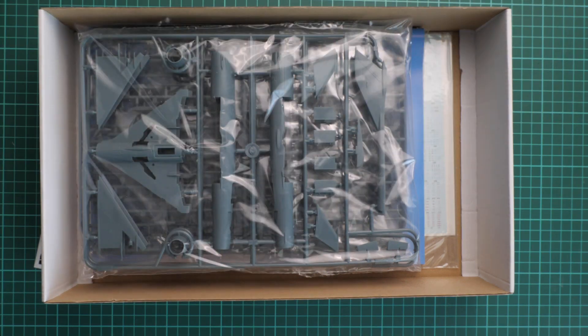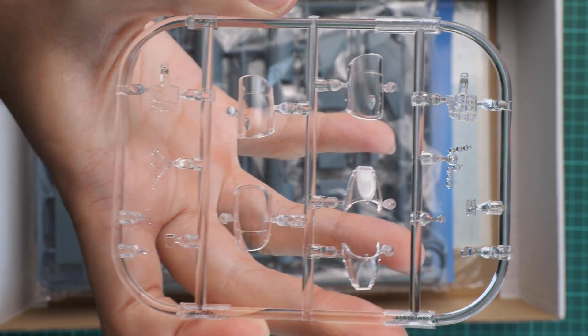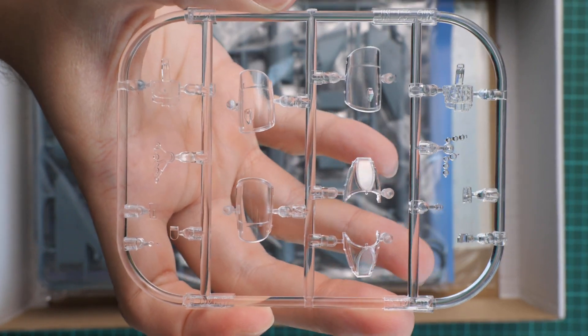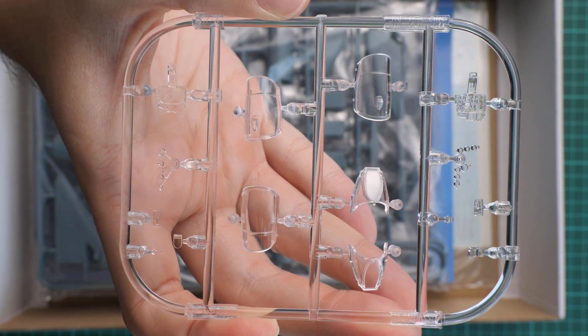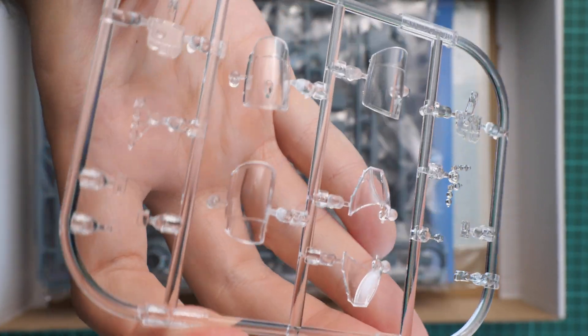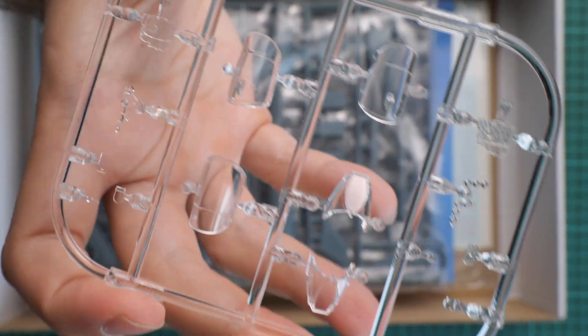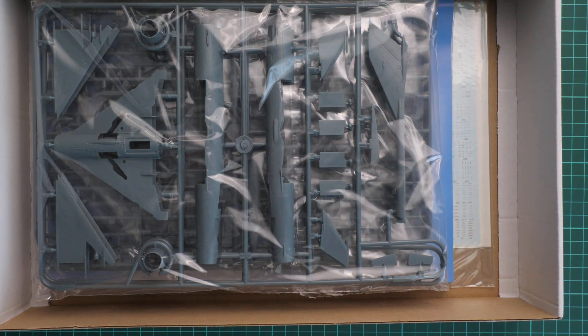We are going to start with the clear plastic frame. Here we have this clear plastic frame with various transparent parts. The canopy will be assembled out of two sections, so you can open it and expose the cockpit. Just like in previous limited edition kits and profit packs, we have masks included, so there is no need to worry about how to mask these clear parts. Molding quality looks impressive and it should be really easy to work with.